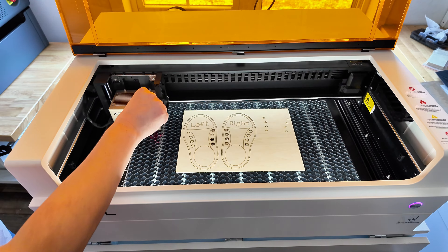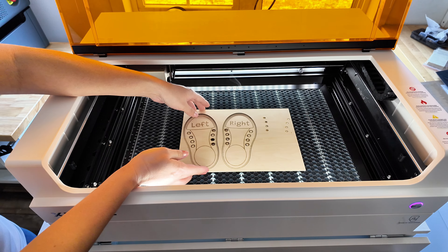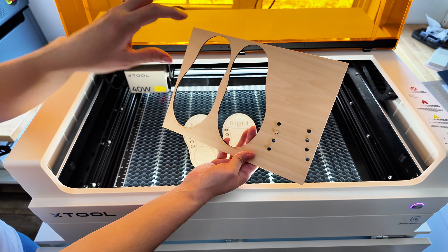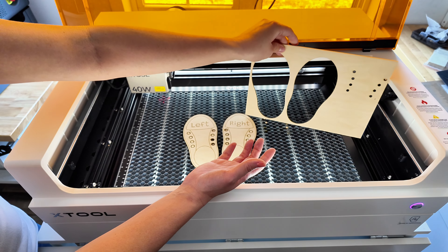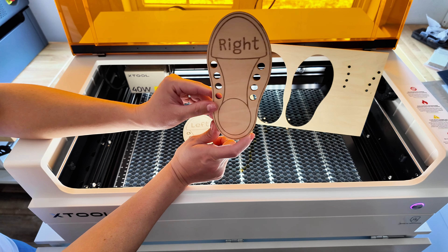Let's see what this ends up looking like. There is no charring on the back of this — I wonder if that has to do with the air assist, but also because the honeycomb tray doesn't have a bottom on it, so there's a lot of good airflow. And look at this — no masking was used!